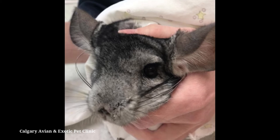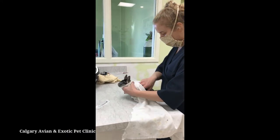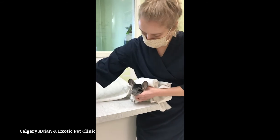Do not put pressure over the bridge of the nose or nostrils, as this could restrict your pet's ability to breathe. Chinchillas are obligate nasal breathers.